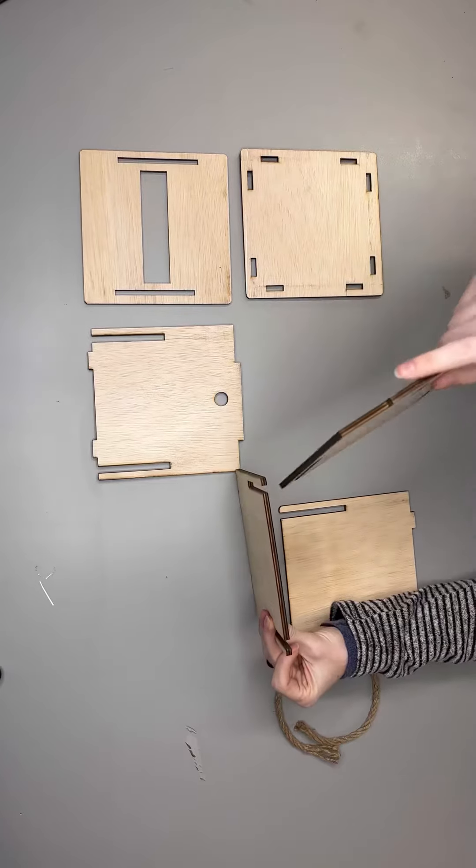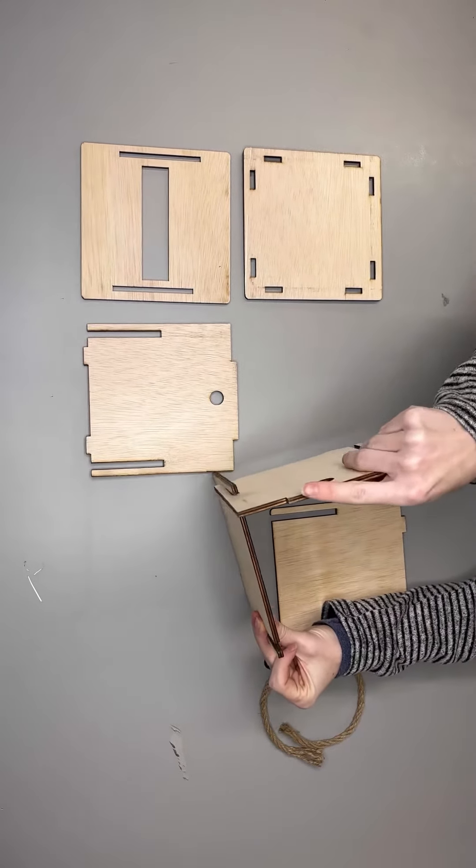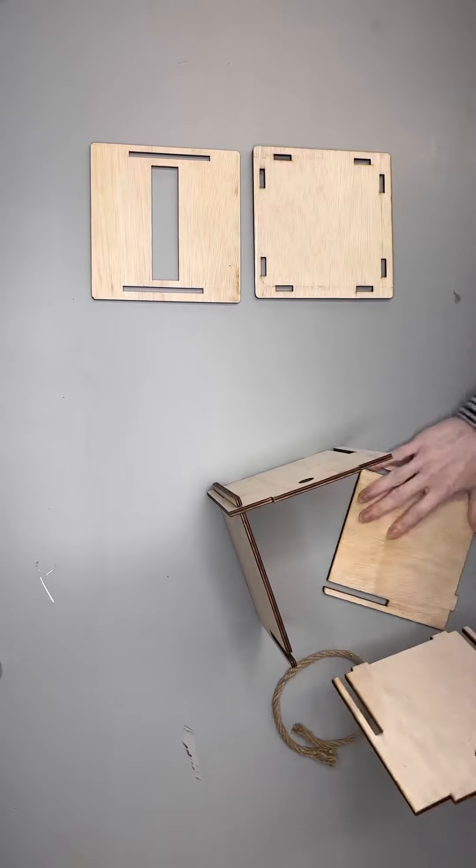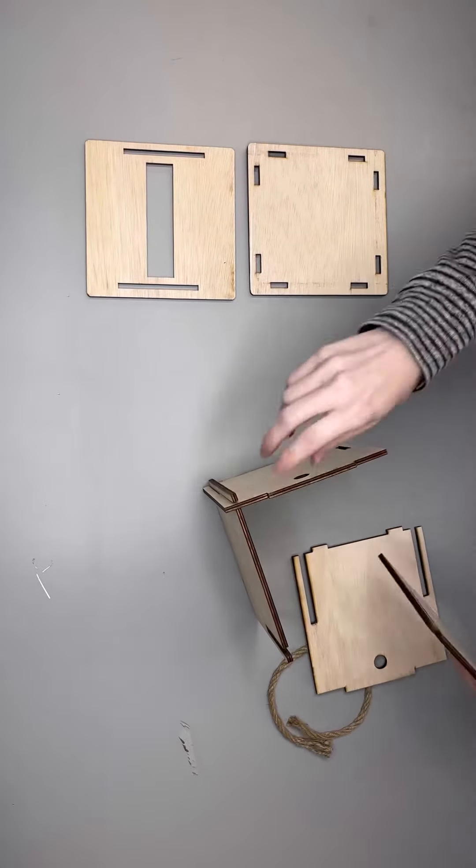Step one is to take the front and back pieces of the box as well as the sides. Slip the front and back into the slots on one of the side pieces and then place the second side in the slots to create a square.